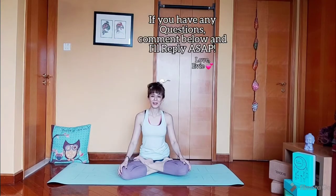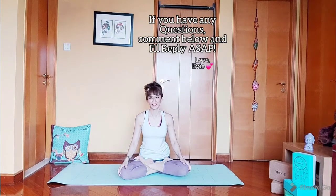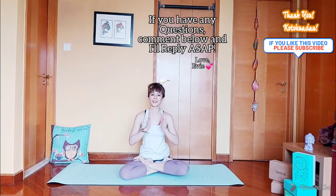Thank you for watching. Please practice safely and be kind to your body. Do subscribe to my channel — I have a lot more topics on flexibility and strength. See you guys next time, take care!